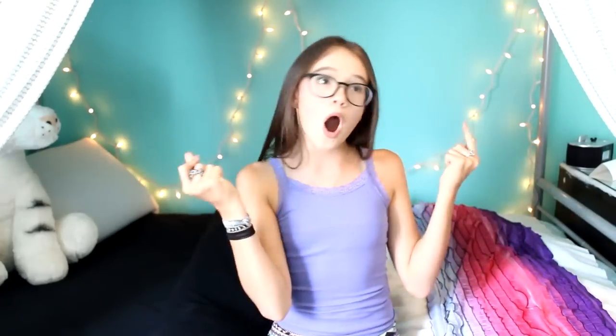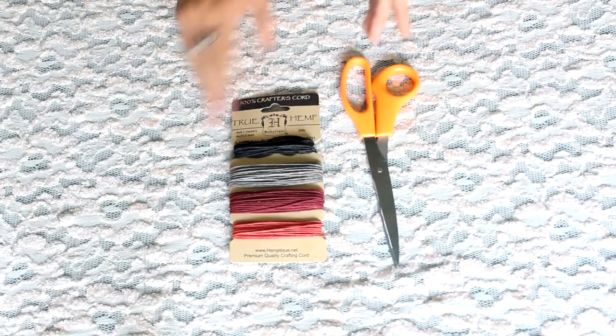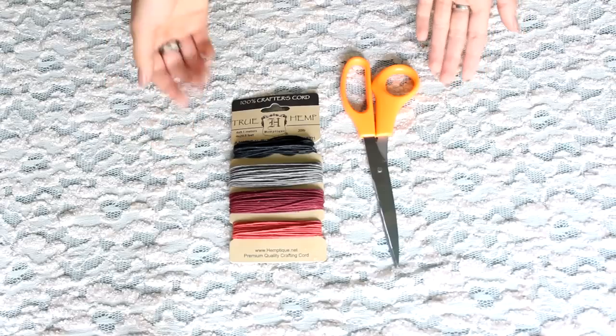What you'll be needing for the third DIY is clothespins, photos, some string, some scissors, and clay. Let's just get into building it and making it gorgeous. It is the wall photo string, which is a super cool DIY. I am obsessed with it. You guys can pick any color of string that you guys like.